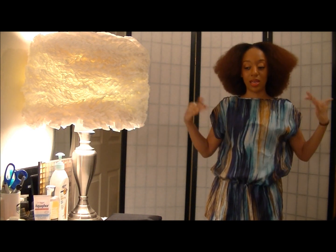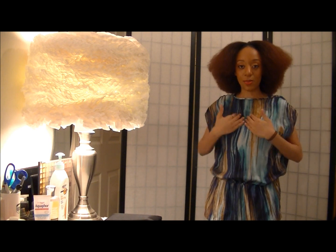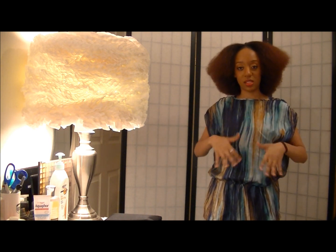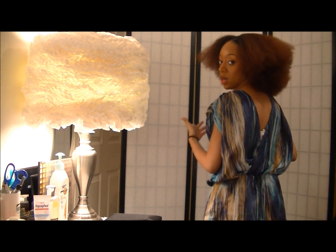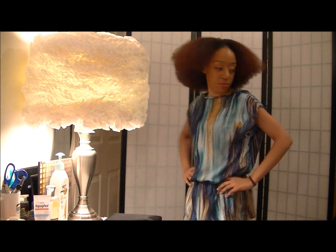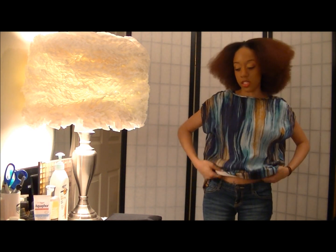That way it'll give — personally, I prefer to have my back out as opposed to having cleavage showing. So for me, this actually works a lot better. And if it was a dress, honey, we wouldn't even be having this conversation.